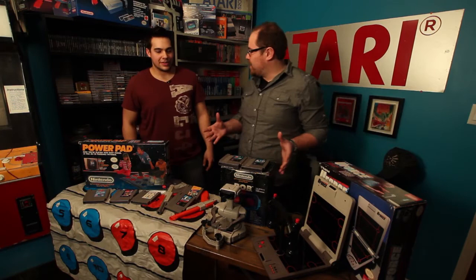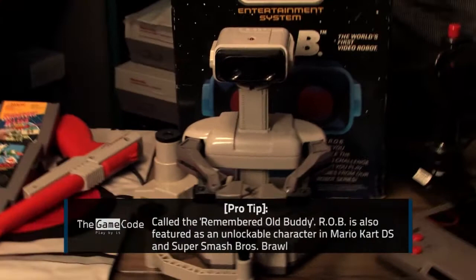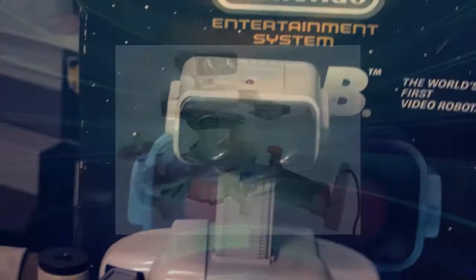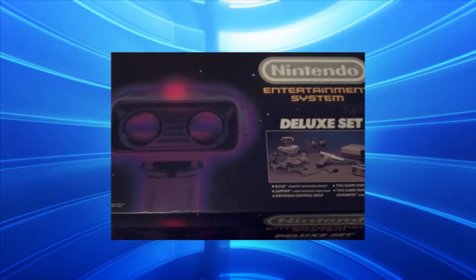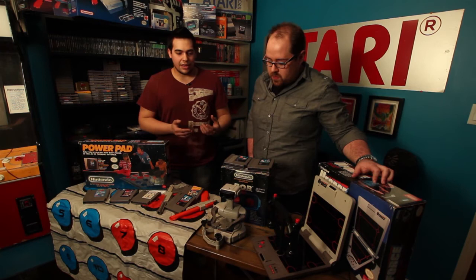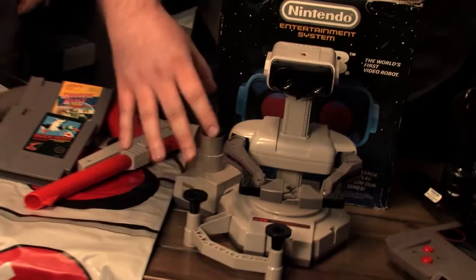We left the most iconic Nintendo peripheral for last: R.O.B., and this really doesn't look like a controller at all. What does this do? R.O.B. came out with the release of Nintendo in 1985. He's basically what brought back video games to North America after the crash in 1983. A lot of big box stores didn't want to carry video games because there was no market for them, so Nintendo marketed it as a toy with a gun, and it came packaged with Gyromite and Duck Hunt.